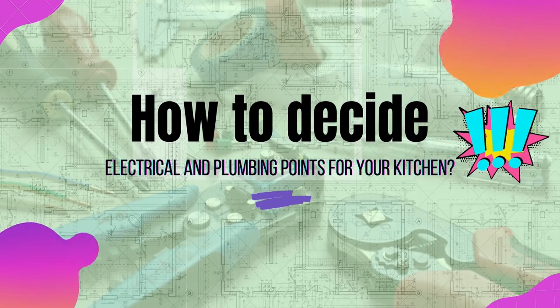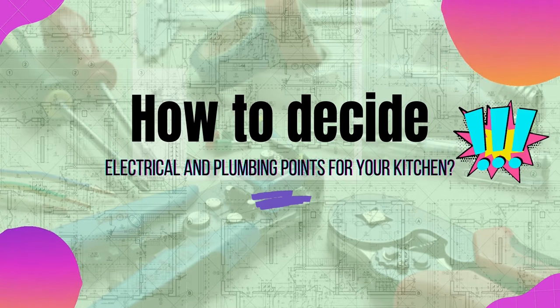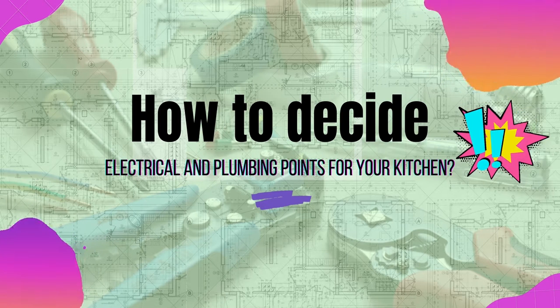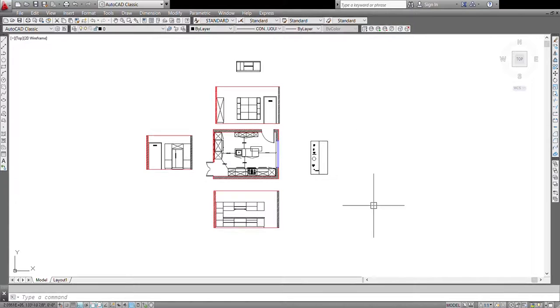Hello guys, welcome back to my channel. I am Kitchen Craft and here I am with another video. Today we'll be continuing our last video and in this video we will draw the electrical and plumbing points for our kitchen. So let's get started.